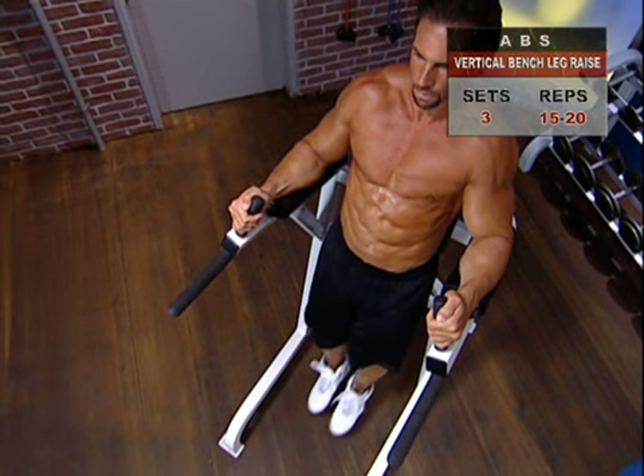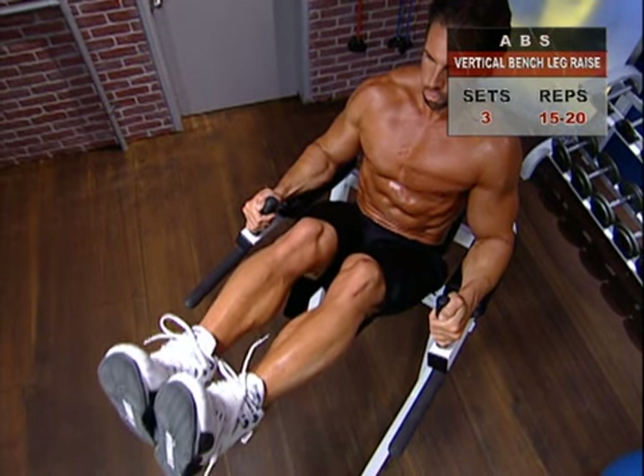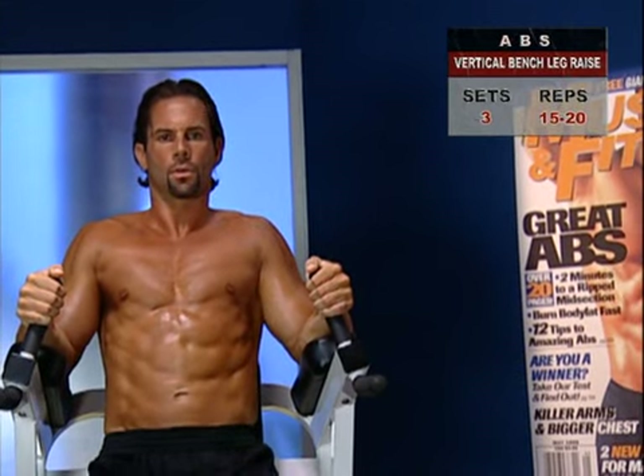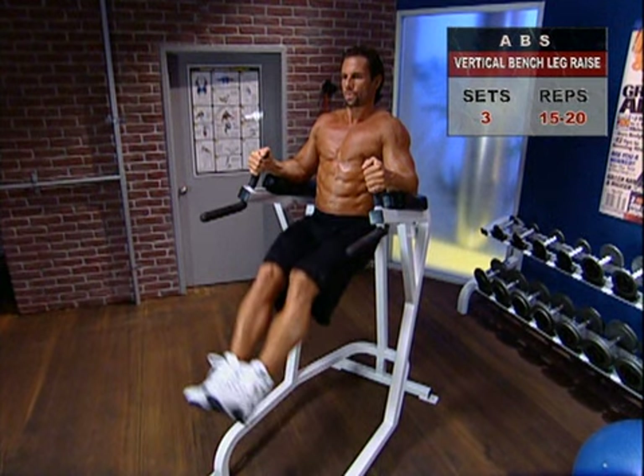Now, inhaling, curl your hips slowly to rotate your pelvis and bring your legs up as high as you can. Remember, every millimeter you can squeeze out on the way up will pay off for you in stronger abs.